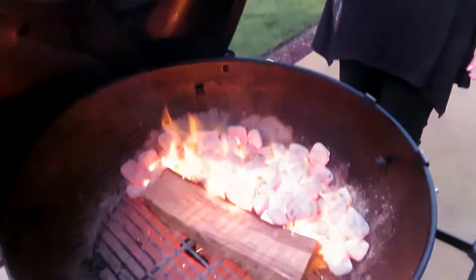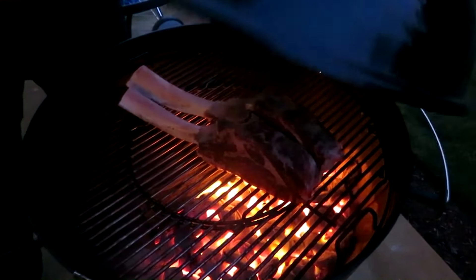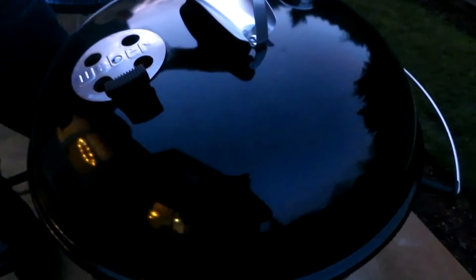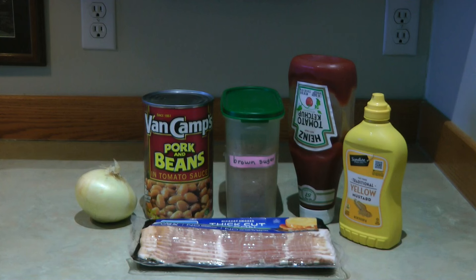Hi, it's AlaskaGranny. Do you want to have a cookout or a barbecue but don't have time to bake beans? Well, you can make easy skillet beans — they're absolutely delicious. You need a big old can of pork and beans.